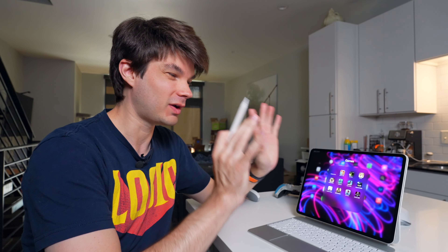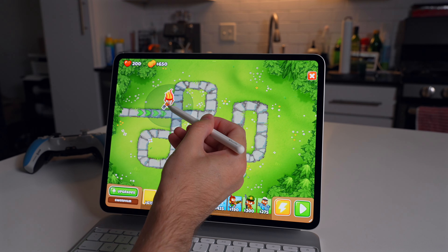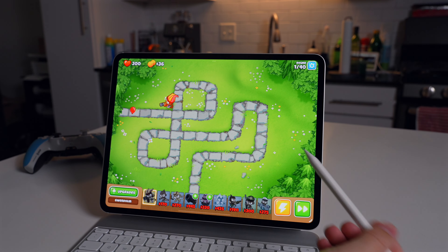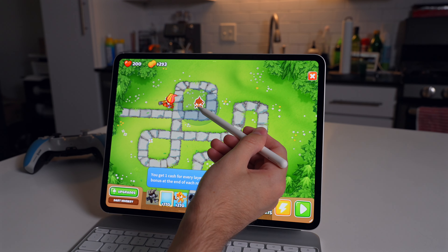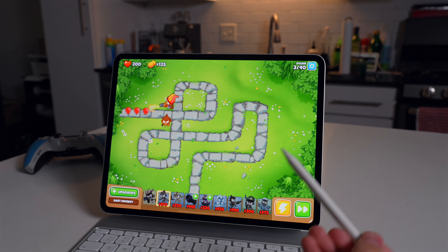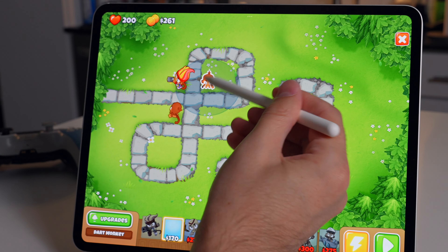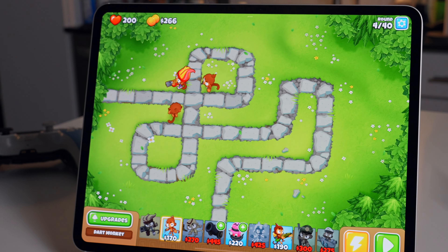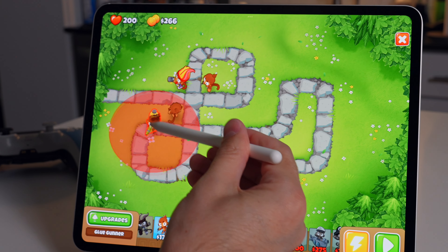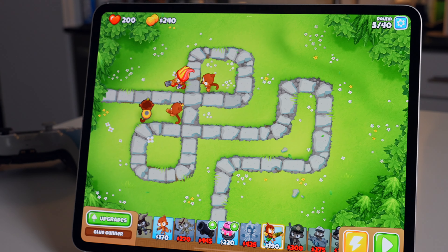Finally, gaming with the Apple Pencil Pro — what better game to demonstrate than Bloons Tower Defense 6? This is the peak of Apple Pencil Pro gaming. Kidding aside, it actually works pretty well for placing towers where you want them and hitting play. You get pinpoint accuracy with the pencil, and you don't smudge up your screen — which is great because the glossy screen is so prone to fingerprints. You just grab the monkey, put him there, and go. It's actually kind of enjoyable.